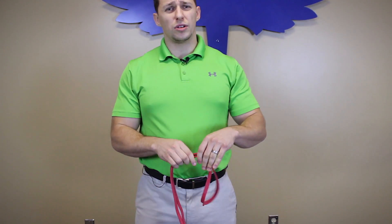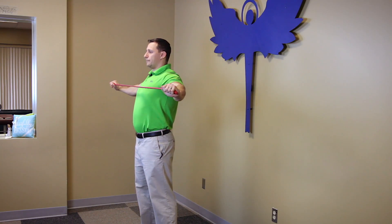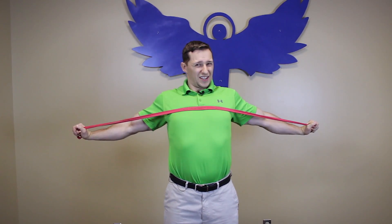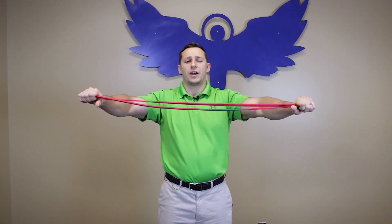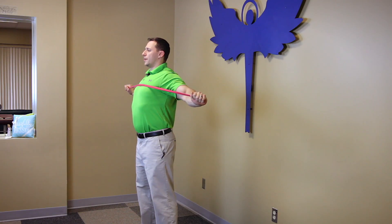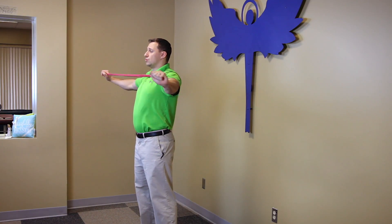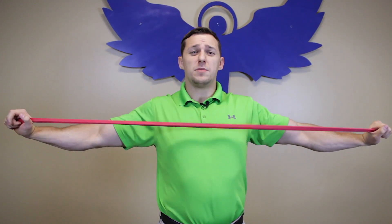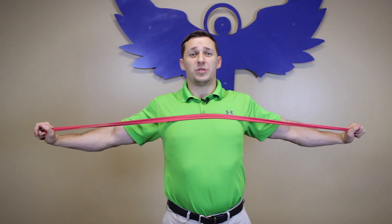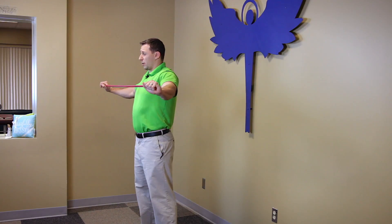The first exercise is called a band pull apart. You're going to grab a lighter resistance band on either end and open it up just to where the hands are about parallel with the body. You do not have to completely throw it back — that can be painful, and I don't want home exercise to ever be uncomfortable. Go back to neutral and open it up. You should be able to do about 10 to 20 of these, and you will start to feel them in your mid-back right between the shoulder blades. The muscles there are called rhomboid muscles, and those are the ones we're specifically targeting. At the end of this exercise your chest is forward and your shoulders are back — exactly where we want them.